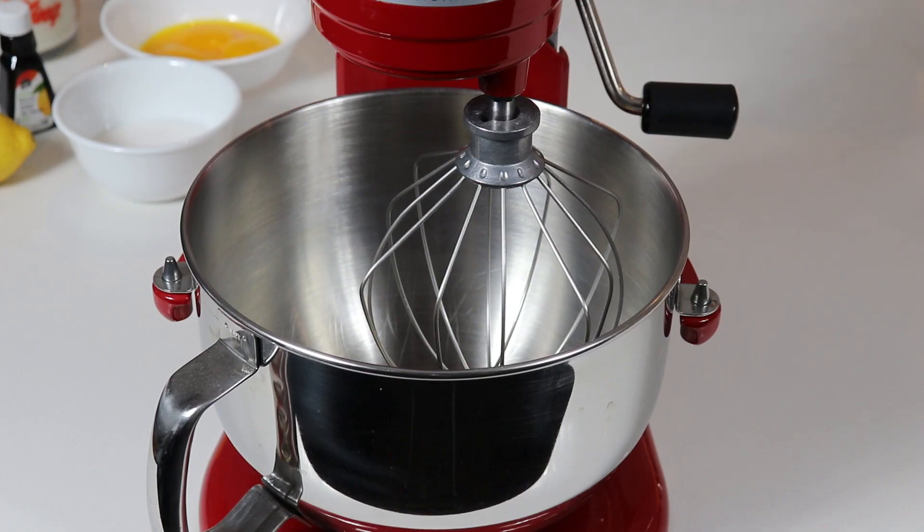While our shortbread crust is almost finished baking, we are going to work on our filling. We are going to make something a little bit different from a typical lemon curd filling, but it is going to be wonderful. Let's go over the ingredients we will need.